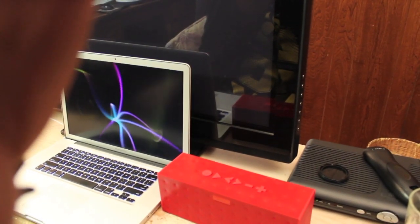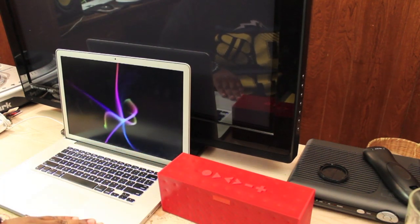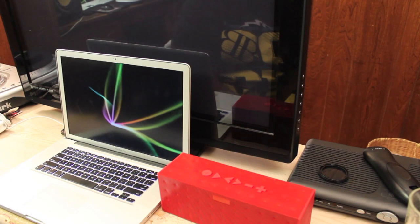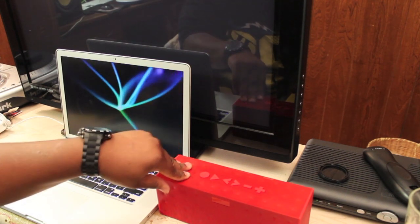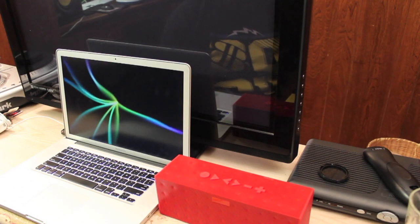I ran into a problem when setting it up that I think a lot of people online have had — no one on YouTube had a video for it. And that would be that this was not pairing with my computer, my MacBook Pro. It's a new MacBook Pro — it has Lion on it, Mac OS 10.8, I'm running 10.8.1. What was happening was the computer was recognizing it but it wasn't using it, it wasn't working, it wasn't pairing. That was the main issue.